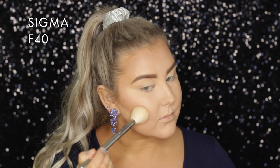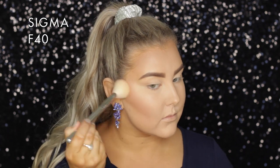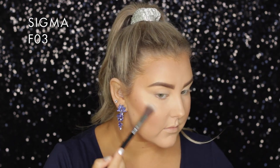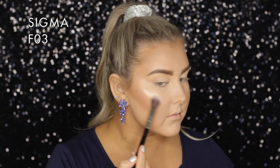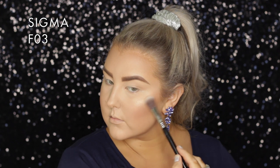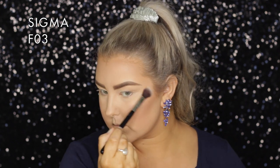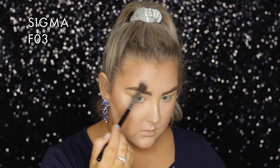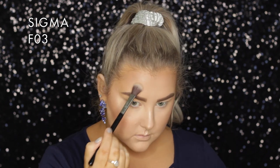Then for blush, you guys chose Warm Soul from MAC, which is like a nice glowy, bronzy, beautiful blush. And then for highlight, you guys chose the Becca Highlight in the shade Opal. This one's a little sample size, so obviously when you buy it you get the big one. I do like this one, except when you're not facing the light it kind of gives a gray cast — it's really hard to explain — but other than that, I do love it.